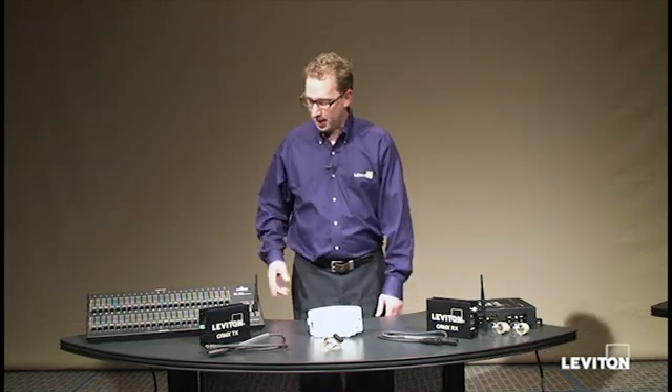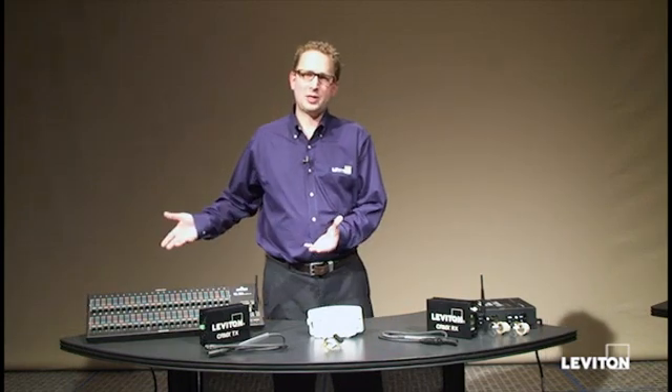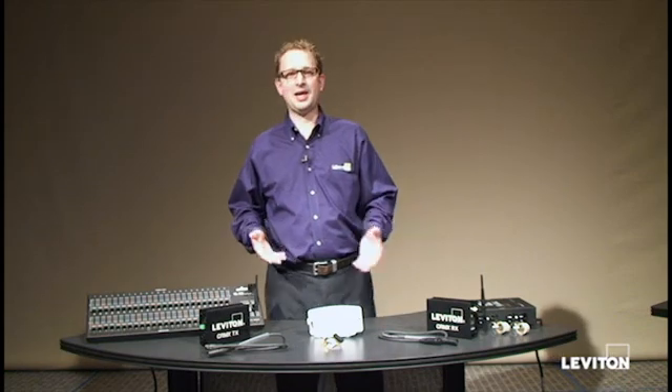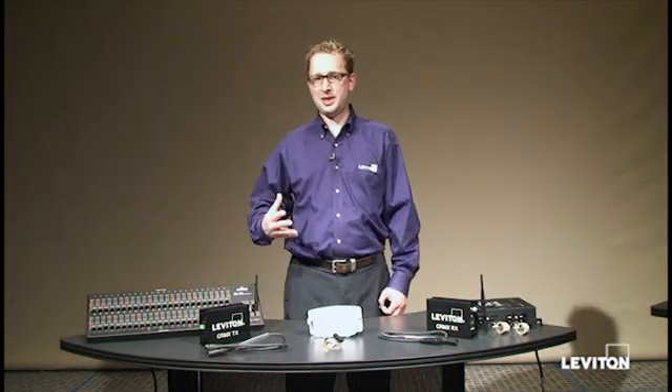For our DMX transmitter today, we're going to use a Leviton 7000 series console. What we're going to show you today will work with the 7000 series, it'll work with an 8700, it'll work with any transmitting device. What's important is that it speaks DMX.